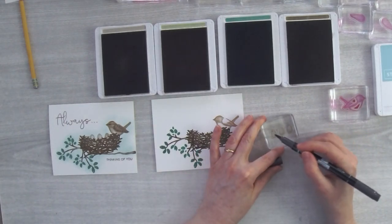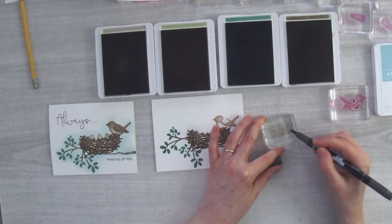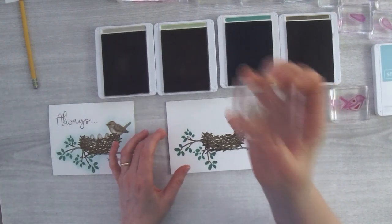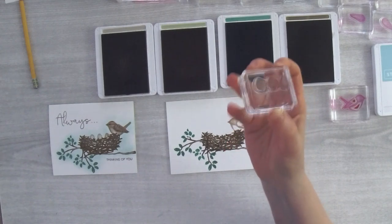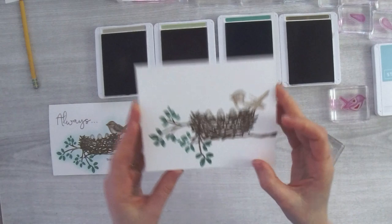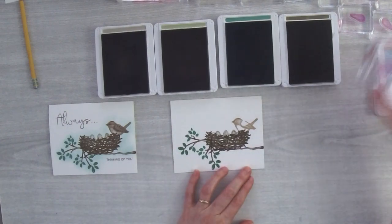Sparrow eggs can be a bluish green with speckles or a beige with speckles. I huff on the stamp — using the hot air from my mouth — to reactivate the ink, then stamp those little eggs down. Those little eggs are just a little bit speckled. Now this bird is dry from that first stamping, so I'm going to bring in the bold stamp that encompasses the entire bird and ink it up in Sahara Sand.